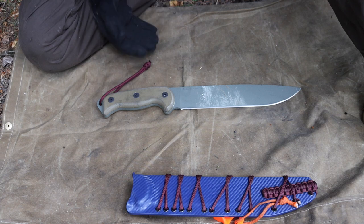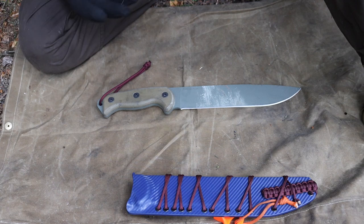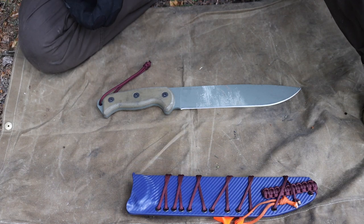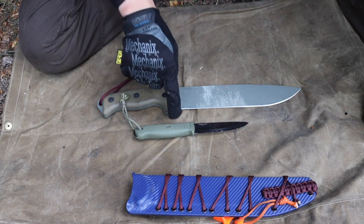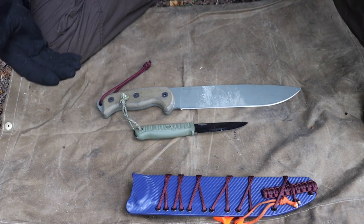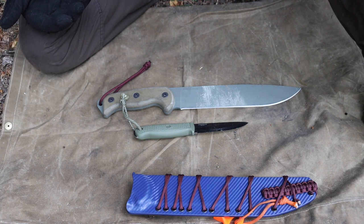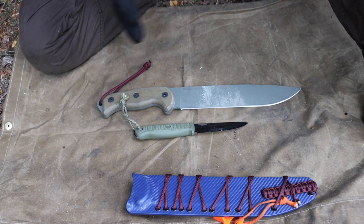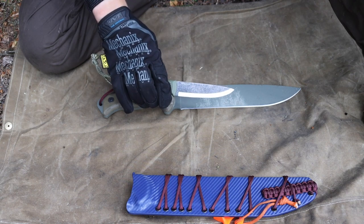I think there are two primary survival knife strategies, especially when it relates to Alaska. Number one — and probably my preferred strategy — is that you can carry a smaller knife, something like a Condor Pterosaur, and balance it with a saw, a hatchet, or an axe. Those other ancillary tools give the blade less functional capacity.